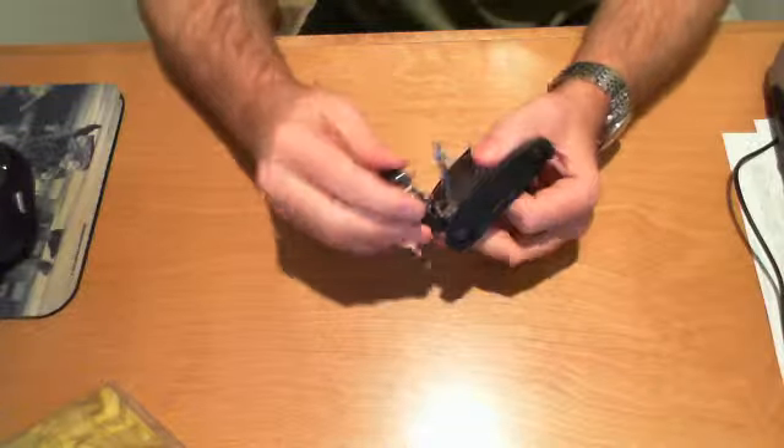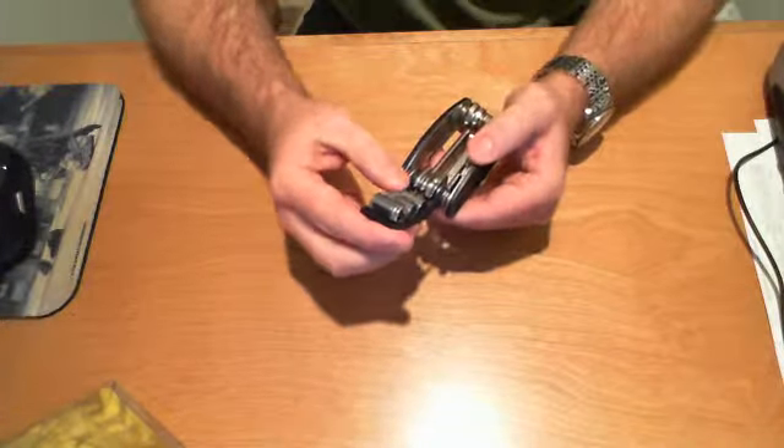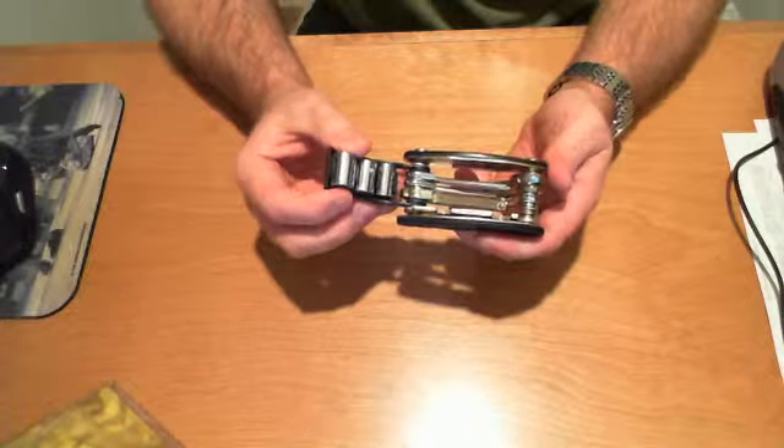There's a socket set that comes with it — three different sockets: eight, nine, and ten millimeters.